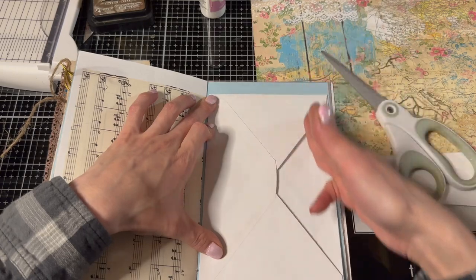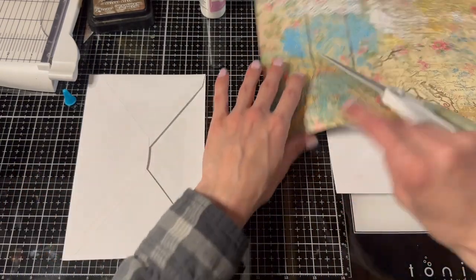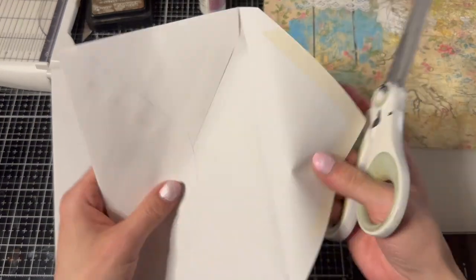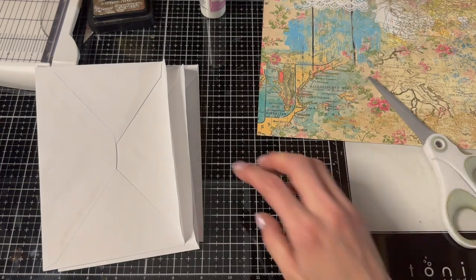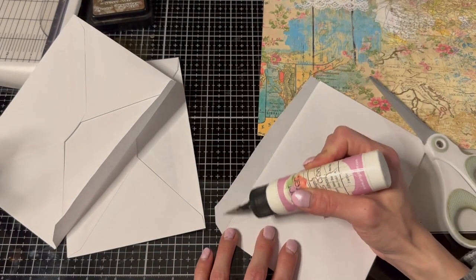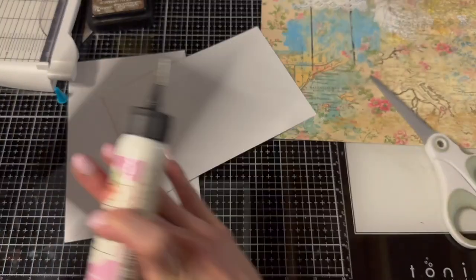And a pocket here! You can always cut this down if you need to. I'm keeping mine pretty big. The reason why I fold them over and glue them down is because it reinforces the top part instead of just cutting it off. So just really easy, simple double-sided pockets.